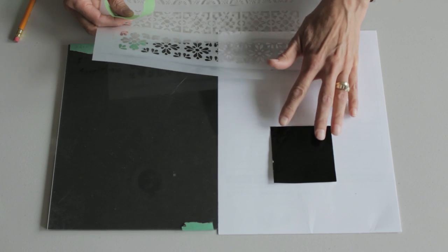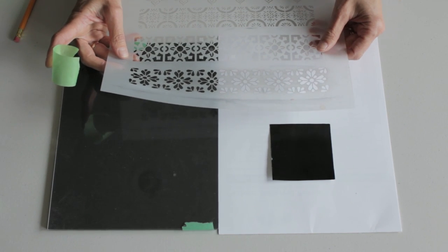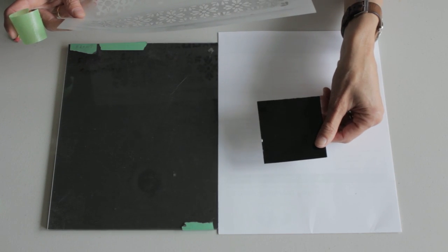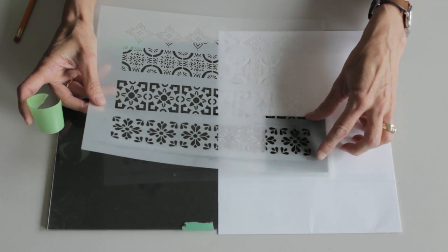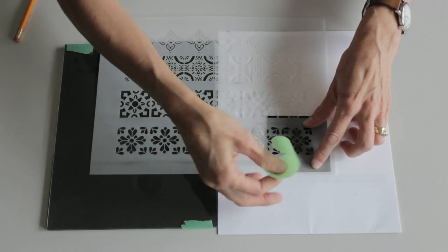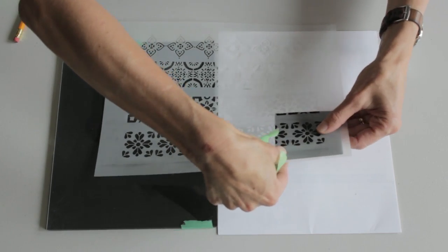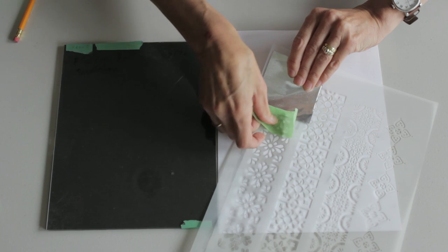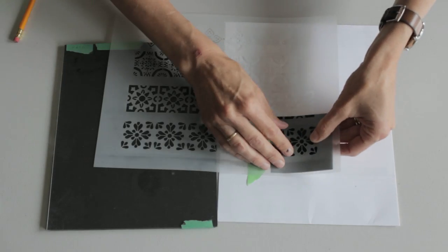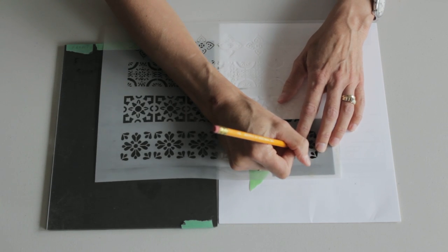We're going to start by using our stencil on top of the metal, which is what we do when we want it to be embossed. In this case, the front of the metal is the black aluminum. I'm going to attach my stencil — I'll center it and find a way to attach it. It's a little harder when you do it on the front, so I'll find my happy place with it, turn it around, and then attach my painter's tape to the back so that it doesn't move. I'm working on my paper pad, on the front of the color-coated aluminum.